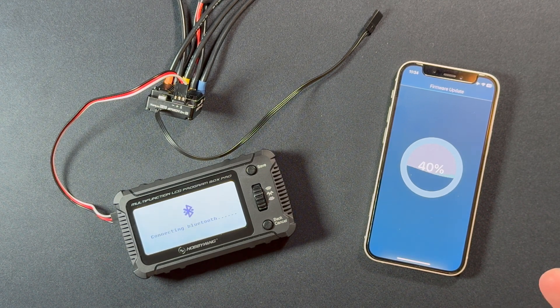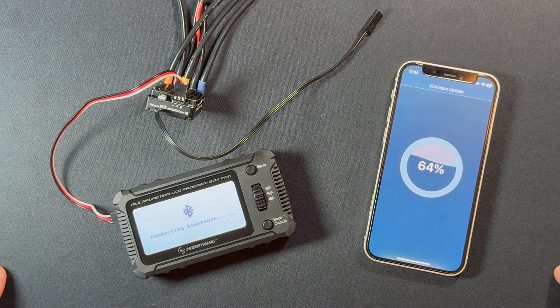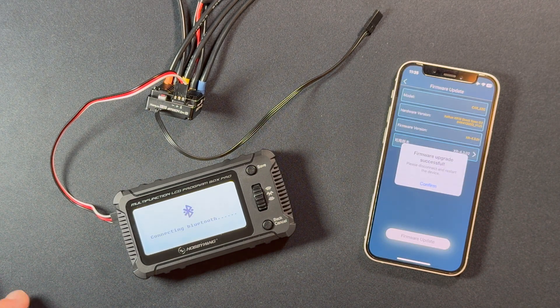If you ever run into a situation where that does happen, sometimes it'll just fire up and you can do it again and it'll re-update. Other times you'll need to use the USB Link program in a Windows computer to try to force it that way, and even then it's not necessarily always going to work. I haven't done it to one of my speed controls, but I have had folks tell me it happens — some said they had a call, some walked away, others didn't know what happened.